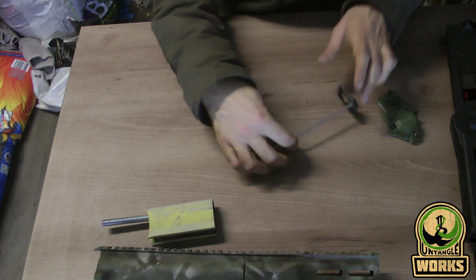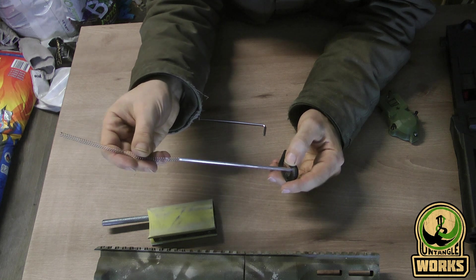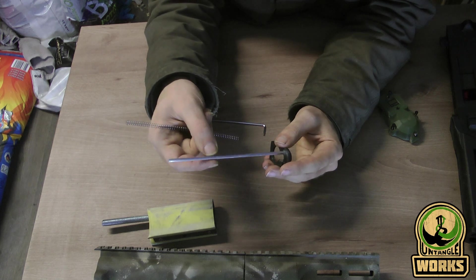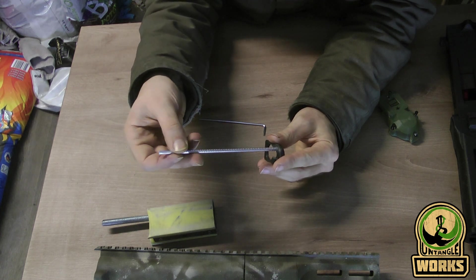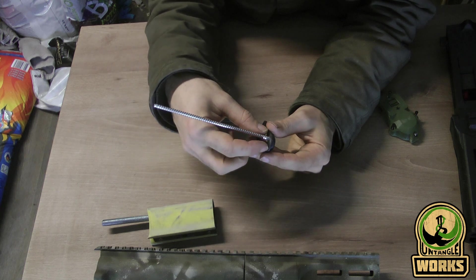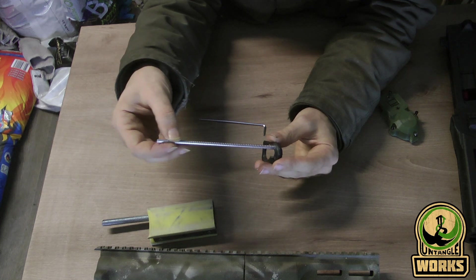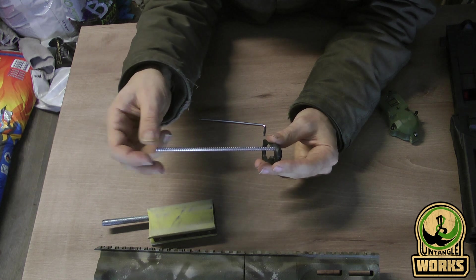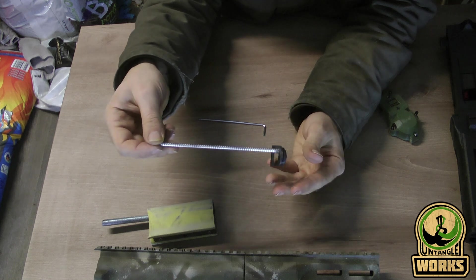The same goes for the spring. I used to use a spring I had on hand, but it was really tight around the rod. When I replaced the metal rod with an aluminium rod that was a little thicker, it created a lot of friction on the spring. So use a wider diameter spring and you don't have that issue. Another solution is to sand down the rod, which I did in this case since it was aluminium — quite easy to do. Make sure there's no excessive friction going on with this platform.